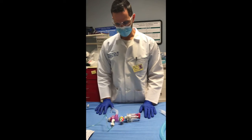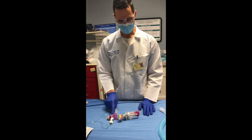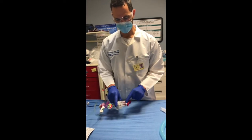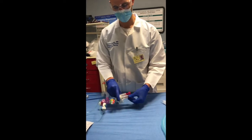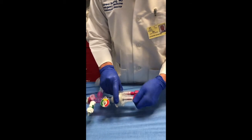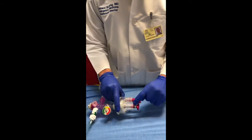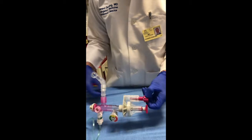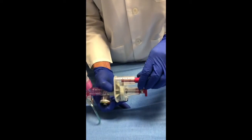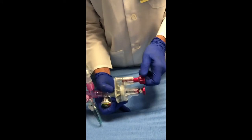The other things on the Vortran are the pressure meter, which tells you how much pressure is actually being delivered to the patient, a pressure relief valve, and this T-nut or T-screw. The T-screw sets how much pressure is being delivered to the patient — as you tighten it, you're increasing the pressure, as indicated by the stripes on the sticker, and as you loosen it, you're delivering less pressure. The other screw sets the rate: as you screw in you slow the rate, and as you unscrew you increase the rate.